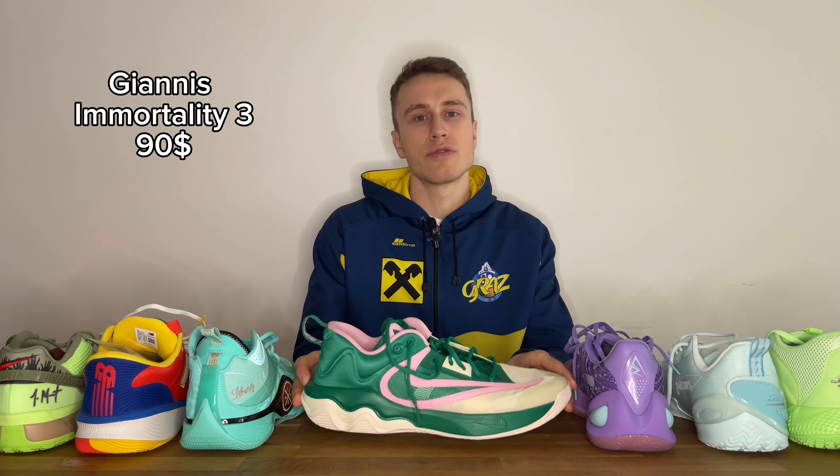Let's get straight into the video and start with the first pair of budget shoes that I really like. It's also the cheapest pair on this list — it's the Yanis Immortality 3. It goes for $90 but you can get them on sale almost everywhere usually for around $75, which is a really nice price for a solid performance basketball shoe.